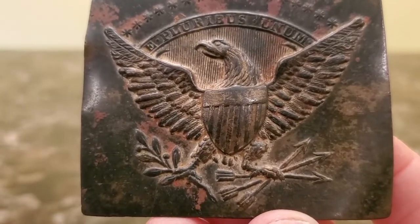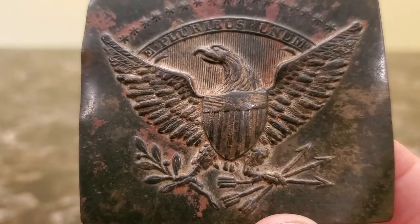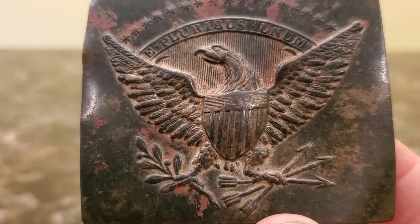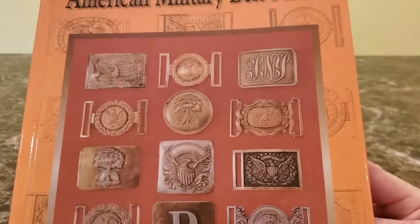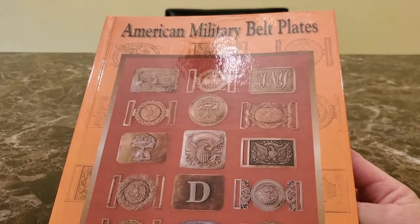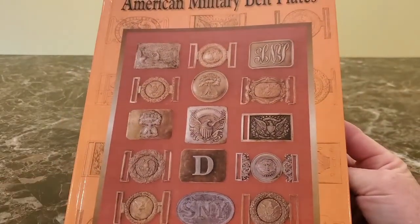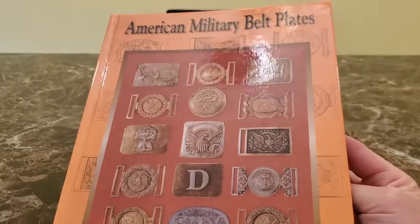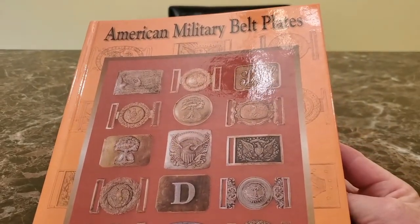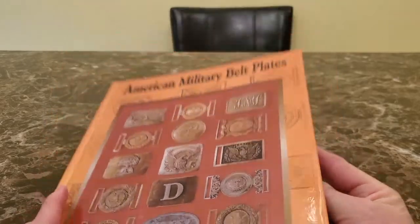All right, here's the book we're going to be looking at: 'The American Military Belt Plates.' It's a good book and I'd recommend it to anyone with an interest in these relics. It's got all kinds of belt plates and information in it — I'd highly recommend it.